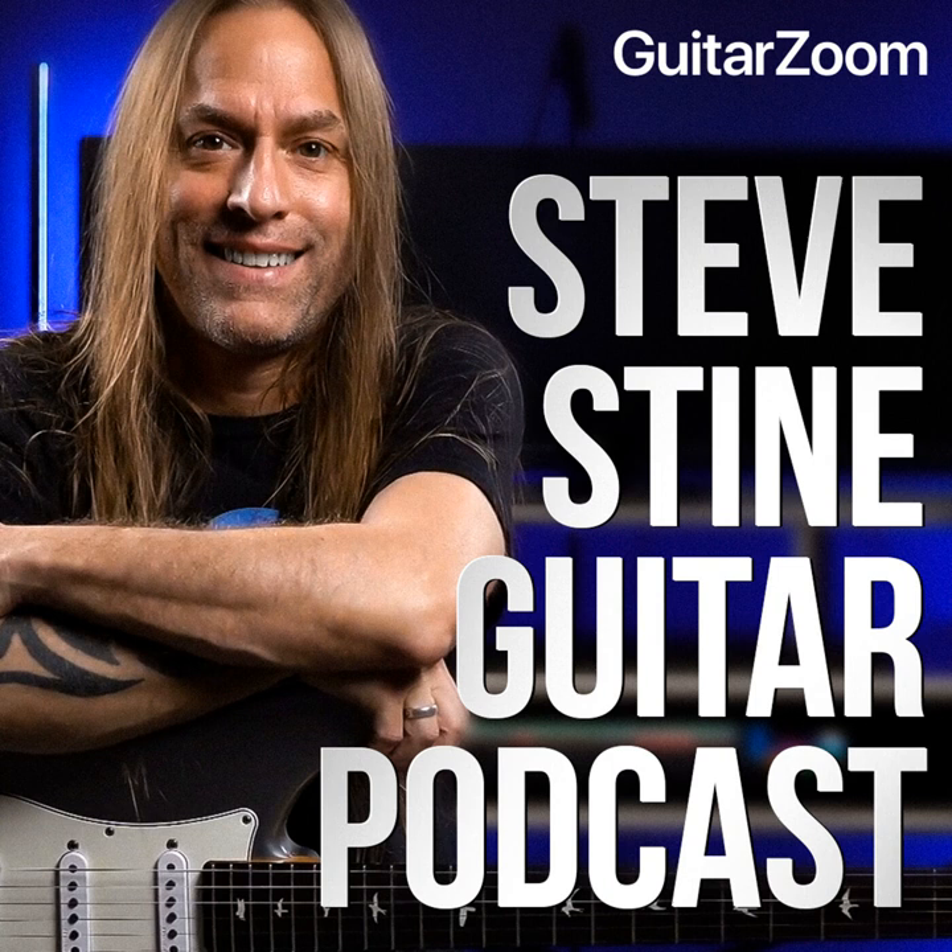Hey, Steve Stein here from guitarzoom.com — thank you so much for listening to this podcast. If you enjoyed this episode, can I ask you a favor? Please subscribe, leave a review, and share it with a friend. Your feedback means more to me than you'll ever know. Be sure to check out my YouTube channels where you'll find over 1,000 videos to help you with your guitar playing. Stay positive, keep playing, and keep having fun. If you'd like some help but aren't sure how to get started, go to guitarzoom.com and look for the 'Help Me Choose' survey — by answering a few simple questions you'll get my personal recommendation for the perfect course for you.